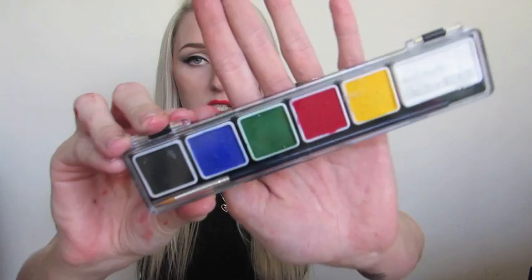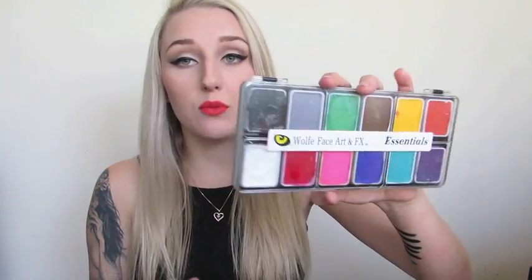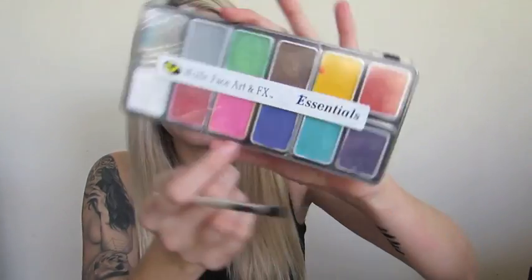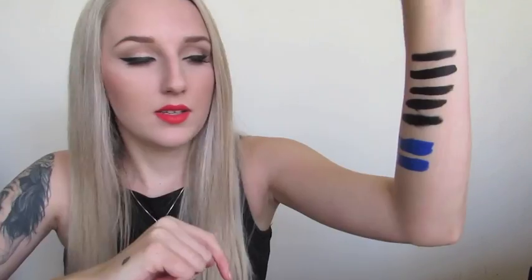I started out with the Montmart face and body paint — it's a really good dupe for the Wolf FX. There are different palettes with different colors, only about $6 or $7 from your local arts and crafts store. I'm going to swatch the blue color from the Montmart palette, then take a swatch from the Wolf FX palette. There really isn't much of a difference at all — they look almost the exact same to me.